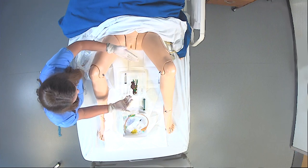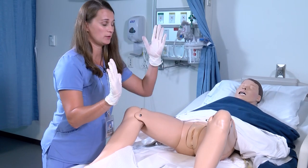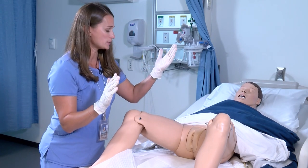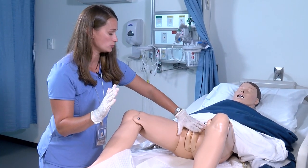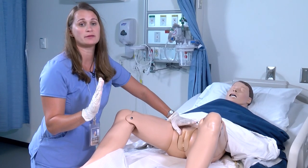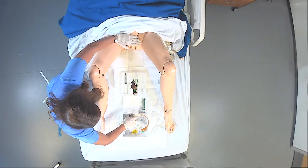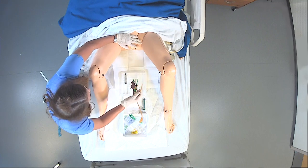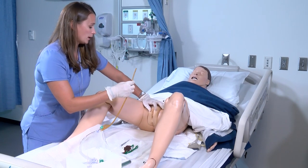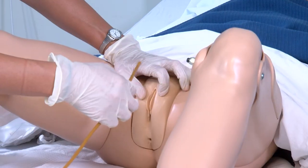When you place a Foley, you have one sterile hand and one non-sterile hand. This is very important to be cognizant of, because as you put your hand on the patient to hold their genitalia, you want to make sure that hand never leaves the patient again — it is now contaminated. As you grab your Foley and lubricate it, make sure you lubricate it really well and don't contaminate it by touching your hand or anything else.